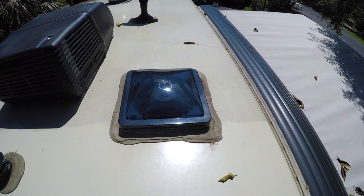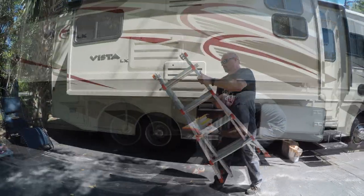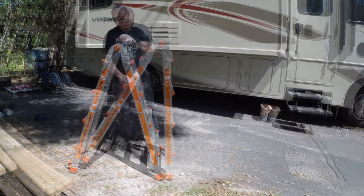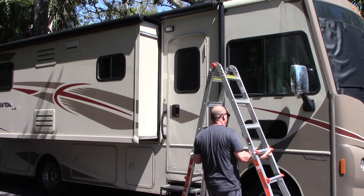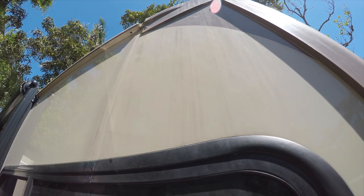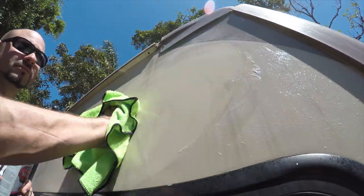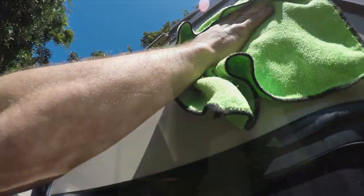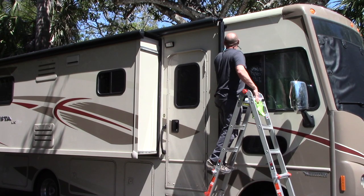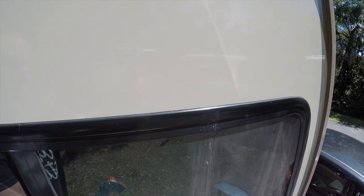Now we'll wash the sides of the RV. I've been using this ladder for almost a year — it's called the Little Giant. It's light, strong, easy to use, and best of all it fits in the RV. For the sides I'll be using FW1 cleaner wax, which I've used for years on my cars. It does an awesome job removing dirt right off the side of the RV very easily. After wiping it down with the FW1 wax, I go back over it with a dry clean towel — and while up here it's a great opportunity to inspect the seal of your windows.